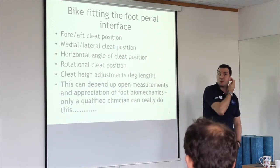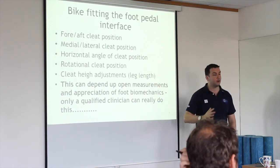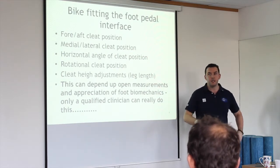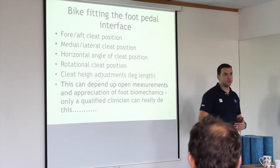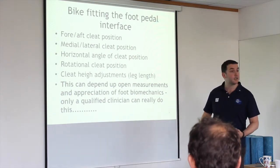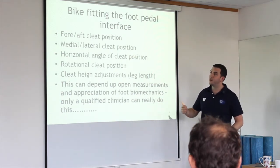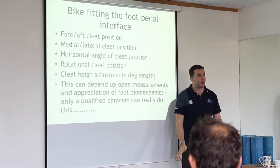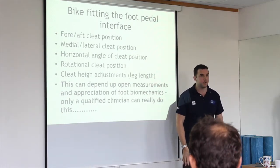Rotational cleat position: rotation happens all the time in the legs and upper body when you're moving in a seemingly linear way — running, walking. Your pelvis goes through a multitude of rotational movements just when you're walking, and when you're cycling it's no different. A lot of people are pigeon-toed, so having your feet facing straight forward can be uncomfortable.